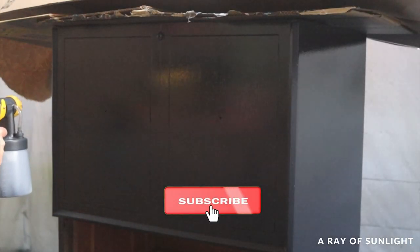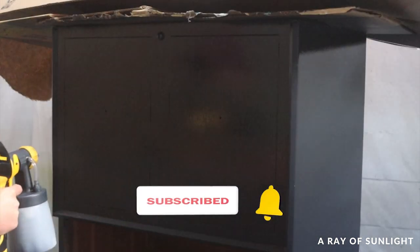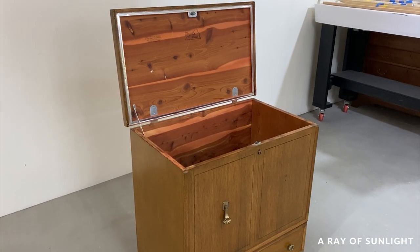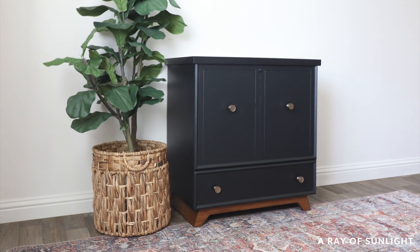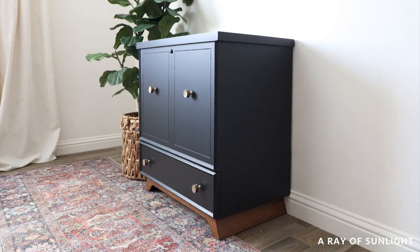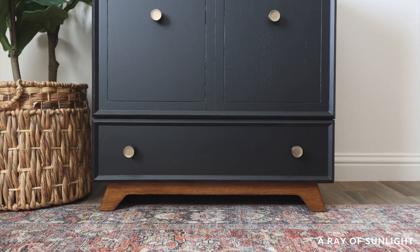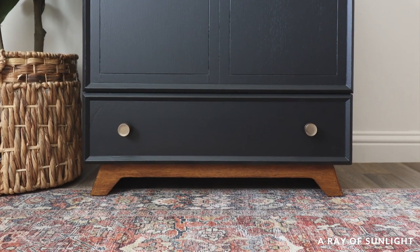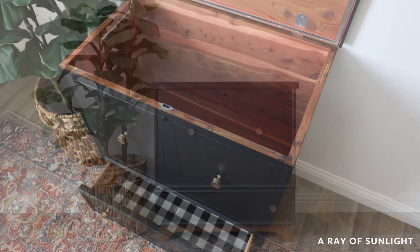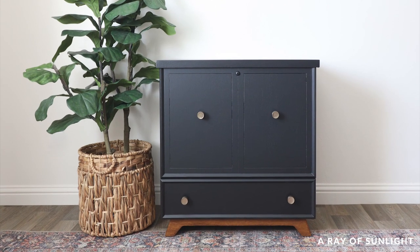Before I share what the cedar chest looks like now, please take a second to hit the like and subscribe buttons — it really helps us out and we really appreciate it. Here's what it looked like before, and here's what it looks like now. Even though I ended up creating more work for myself with some of the mistakes I made, I think it turned out great. I personally love the stained wood base with the contrast of the black paint — but would you have painted the base black to match the rest of it, or left it wood like me? I know which one Natalie would have picked. Alright, that's it for now. See you next time.